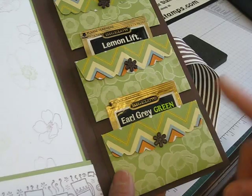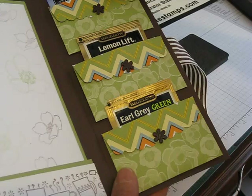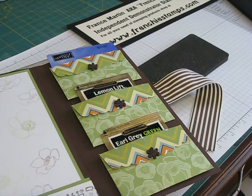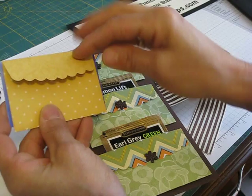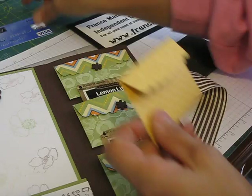First I'm going to show you how to do the scallop envelope — that's the Stamping Up die — but the die really doesn't quite fit the gift card. A regular one would be a bit too small, so I'm going to show you how to do a bigger size.